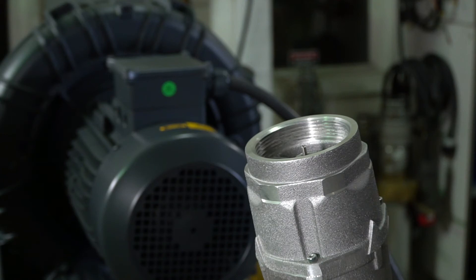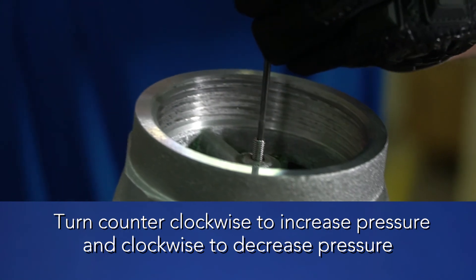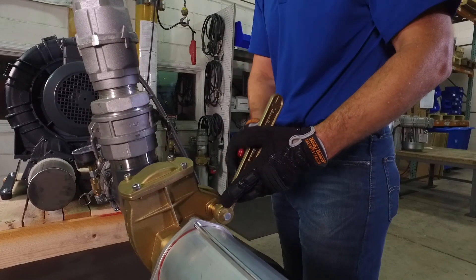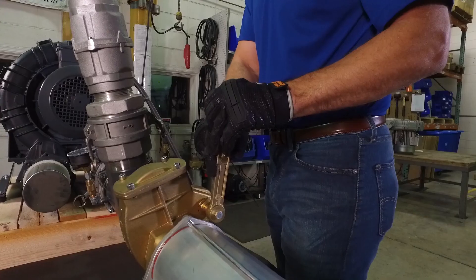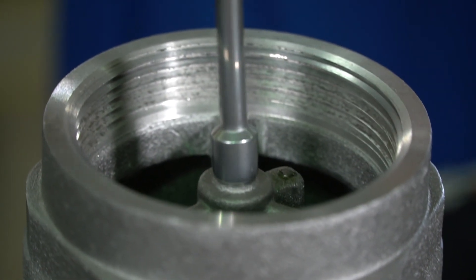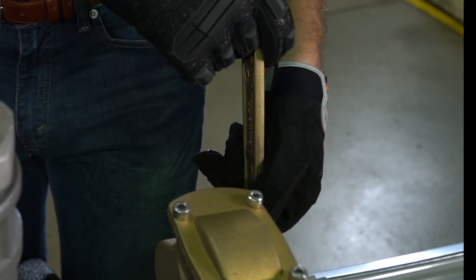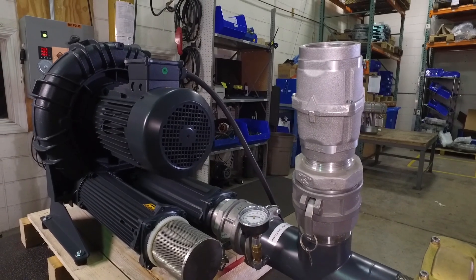Once the valve is completely closed, all air will be passing through the safety valve. Begin to tighten the safety valve until the desired set point is reached. In this case, the target set point is 121 inches of water. Note that the air can be hot and at a high velocity, and in some cases it is easier to open the throttling valve, tighten the spring, and then close to check the setting. Once the setting is reached, tighten the nut on the threaded post to lock the setting in place. Open and close the valve to confirm the setting is correct. The valve is now calibrated and ready to use.